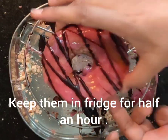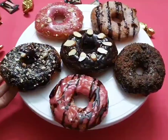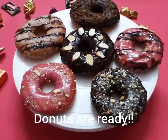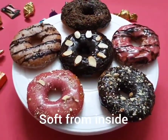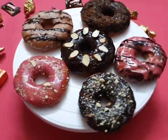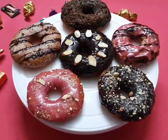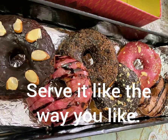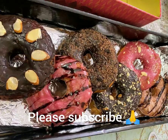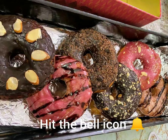We are ready — see, the doughnuts are done. They look so nice and so soft. I had put them in the fridge for half an hour so the chocolate and sauce are all set. Serve them too! Please like this video and subscribe to my channel, hit the bell icon. Thanks for watching, bye bye!